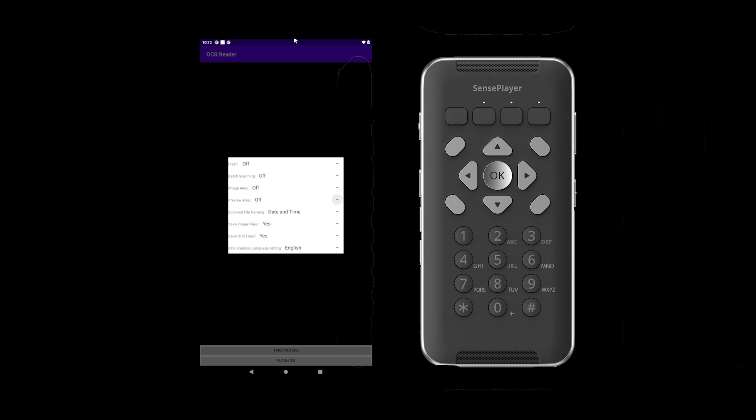The next setting is preview area, which provides direction for better focusing the camera. When this option is on, as you hold the Sense Player above your text, you will receive directions such as 'move up and right' or 'move down.' If this is turned on, another setting will become available: the text focus notification method, which determines how you are alerted that the text is in focus.